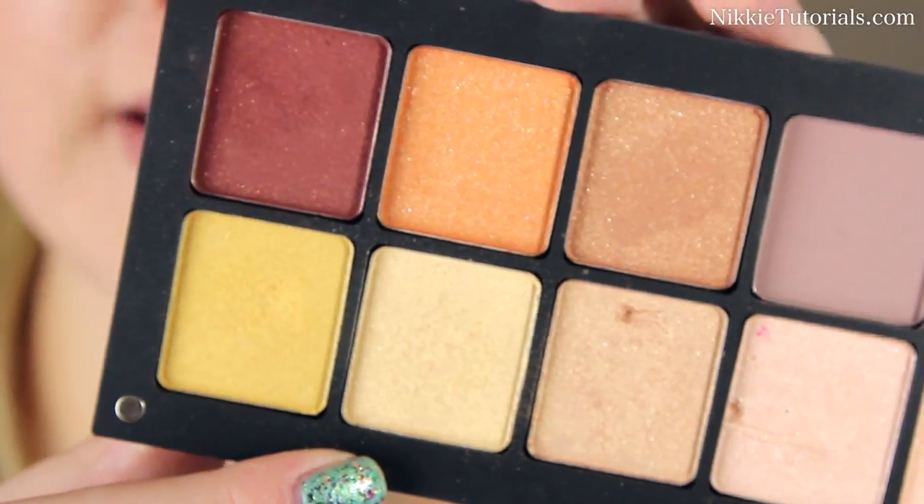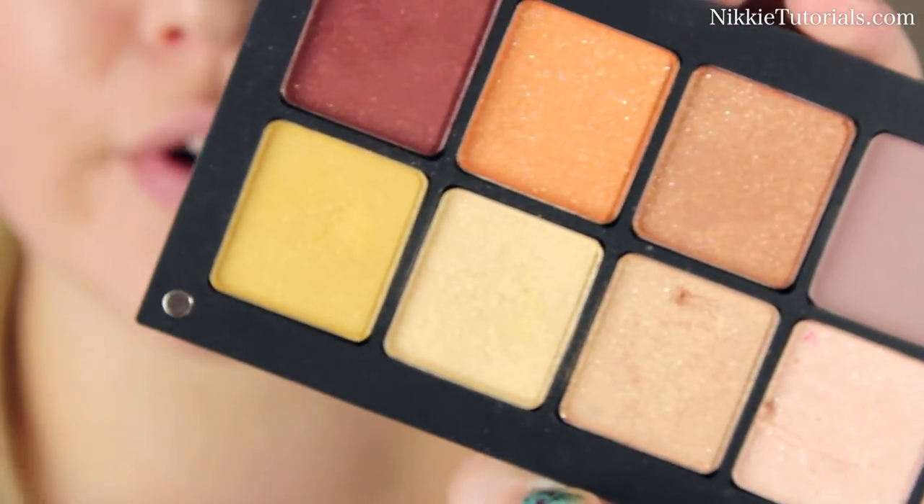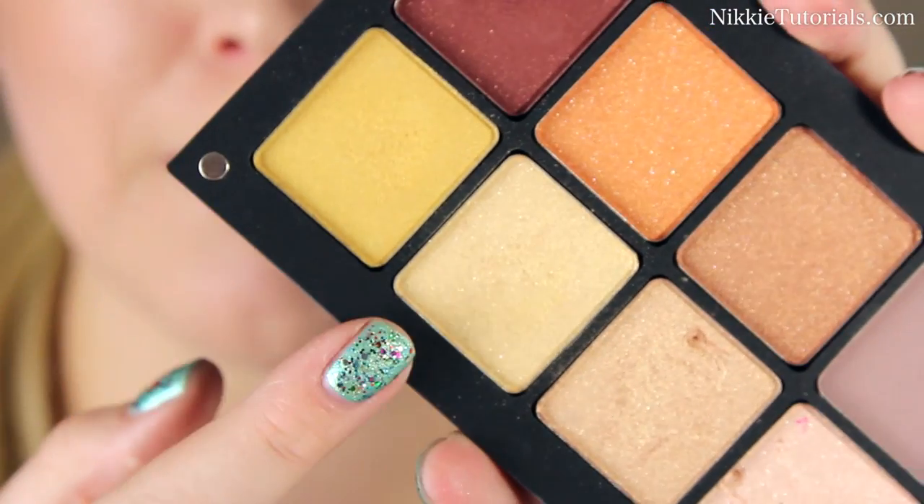For my highlight, I will be using my Inglot Palette, and I'm going to use these two colors. Now I don't know the names or the numbers because I couldn't find them anywhere, so I will put that on my blog.